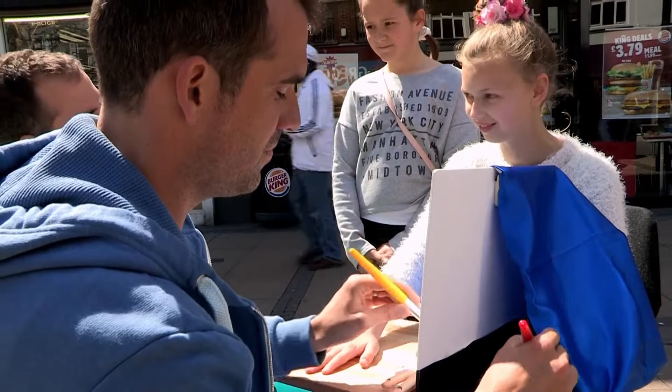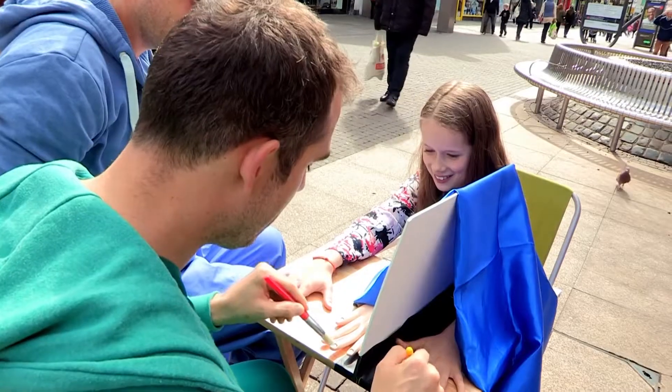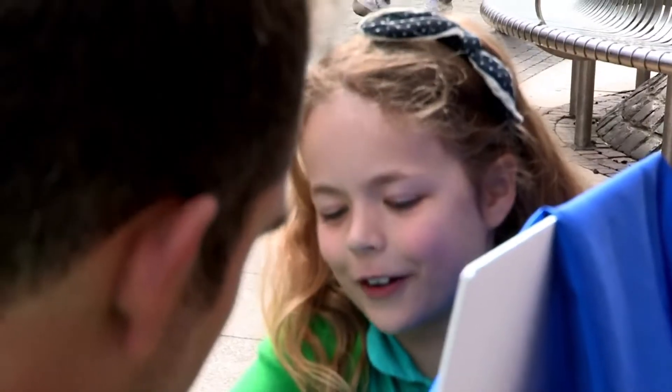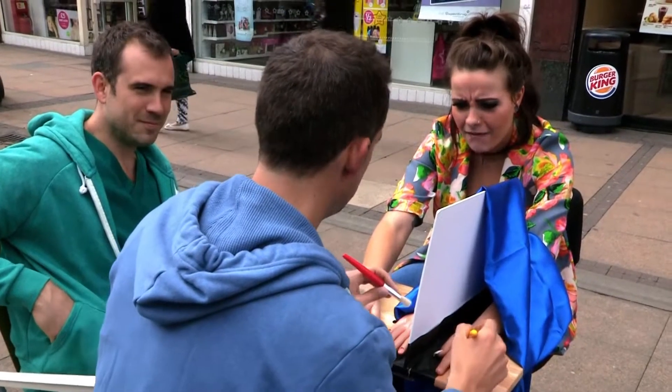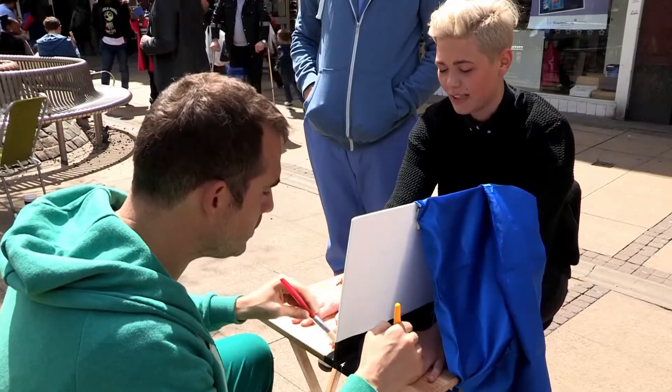Is that plastic hand beginning to feel like your hand? Yeah? Keep looking at it. It actually feels like that's my hand. It doesn't look real, but it feels real. Are you feeling like I'm brushing your hands? Yeah, that feels like you're brushing my hand. It's really strange — I feel like it's my hand.